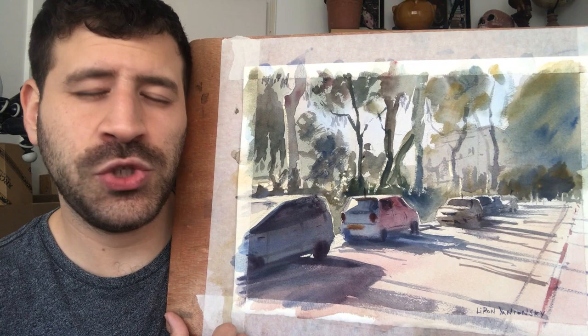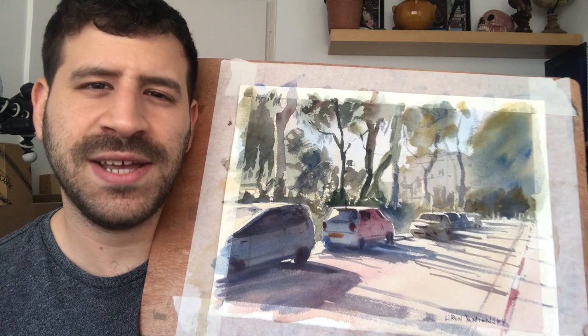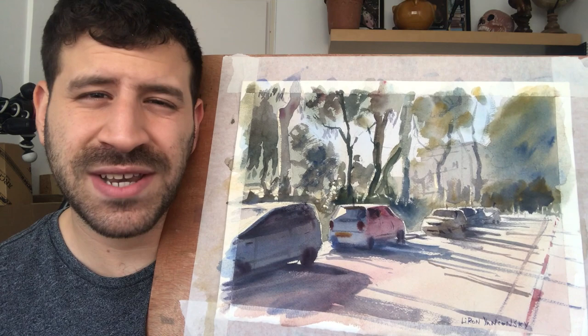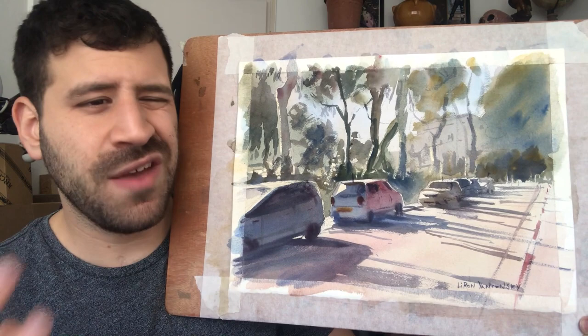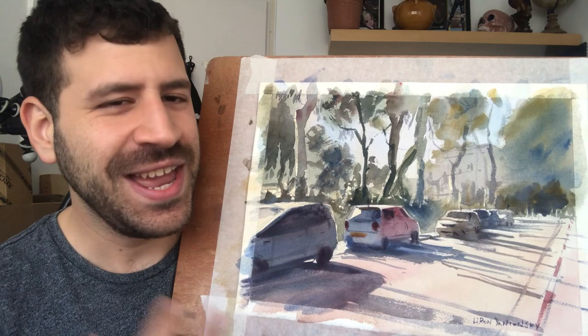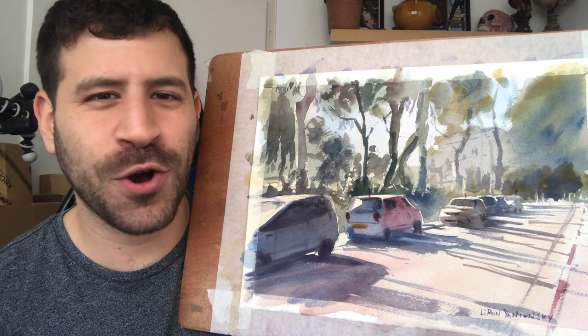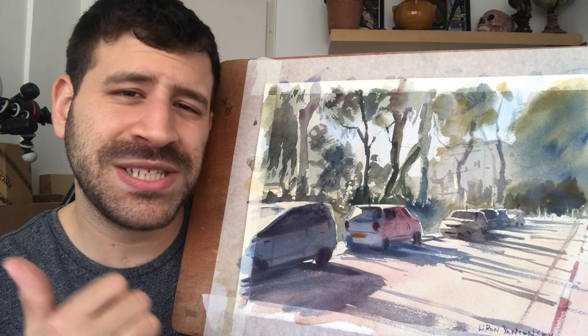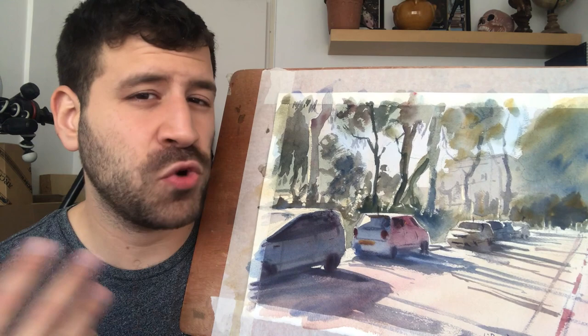The most important thing here is that I was able to communicate the idea — the road, the sun, the cars, those beautiful shadows with trees in the background. I really hope you enjoyed this one. Thank you so much for watching. It was great to do something that immediately puts me in my element — it's nice to go back to your strengths once in a while. Don't forget to check out my Frustration Free Watercolor course, please like the video and leave a comment below — it really helps me reach more people.